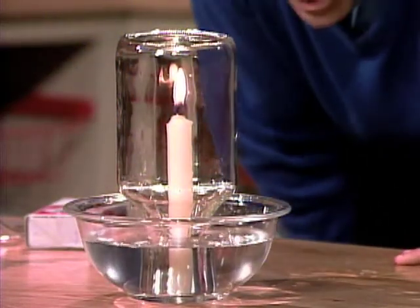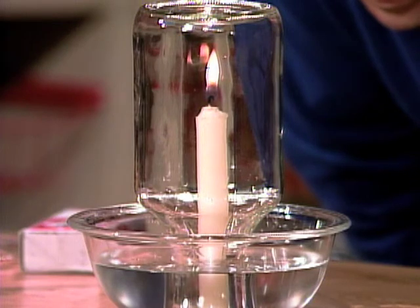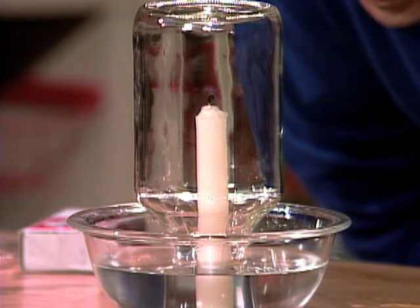Now, let's see if you're right. You say the candle should go out? It's getting weaker and weaker. It's going down. Finally, it goes out.